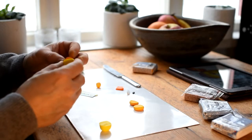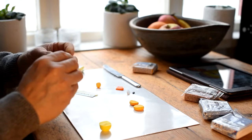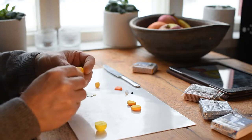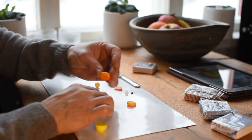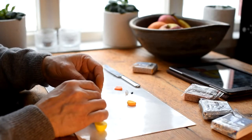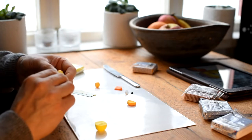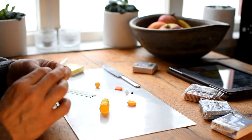Now I have these flat round different colored pieces and I start by putting them together. I start with a little bit of orange, then yellow, orange, yellow, orange, and finish up with yellow where the head should be.